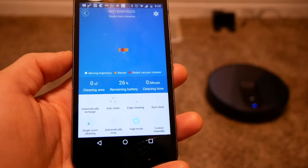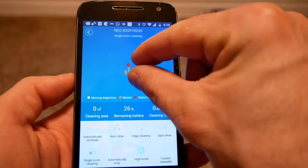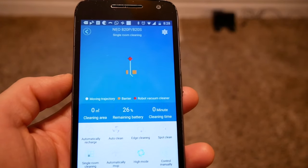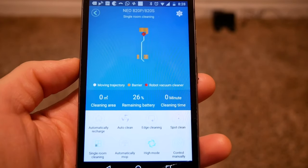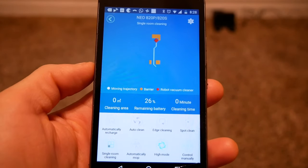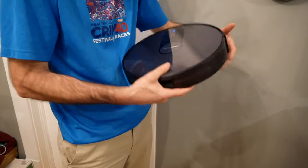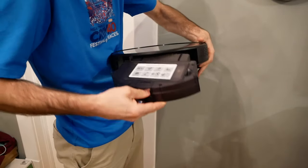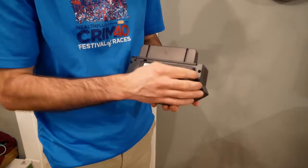Also, it has an app, and you can use the app to do pretty much everything the remote can do. The app will even show you the internal map — so if you look at the app, you can see a screen showing where the obstacles are and the map that the vacuum has figured out. The robot is also pretty simple to clean. You just pull this thing out, and if you want, you can change the filter right here.